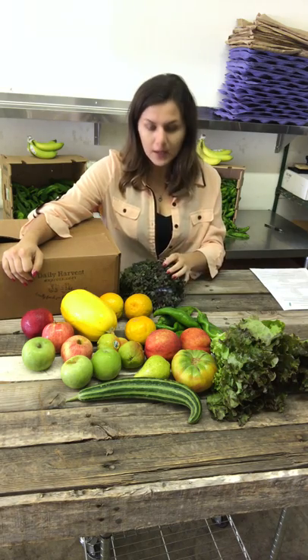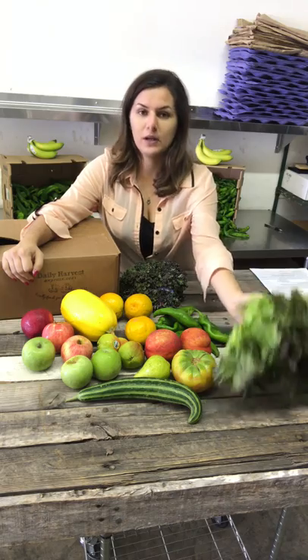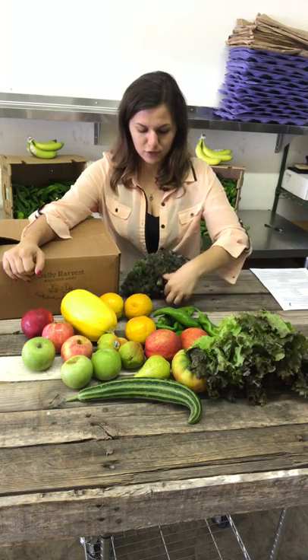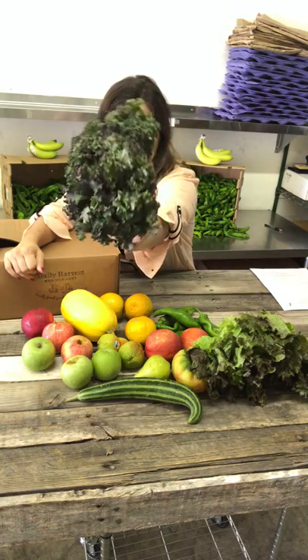We got some kale over here and another green lettuce. You can make a nice salad with that. If you want a closer look at the kale, here you go — it has some purple in there.